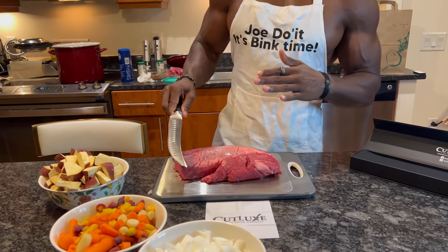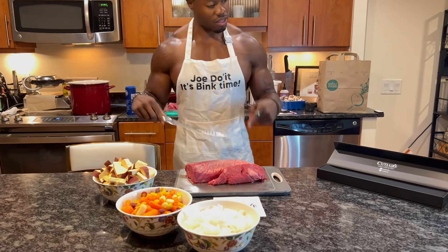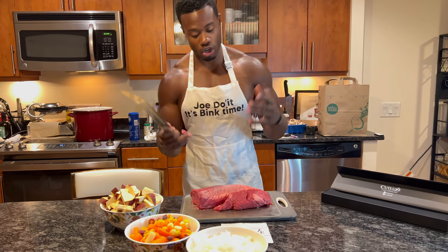I'm definitely gonna butcher it in a moment. You can see I have all my ingredients — I'm gonna make a beef stew. This is it: a cut above the ordinary, this steak knife, or butcher knife.